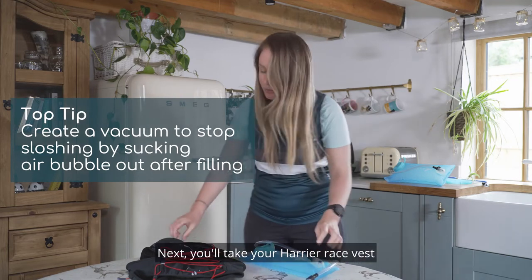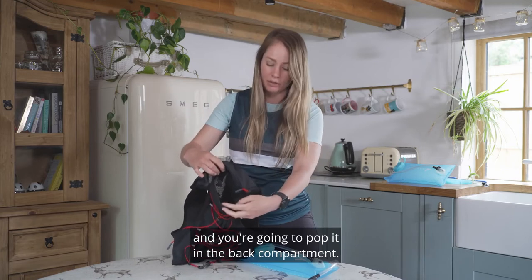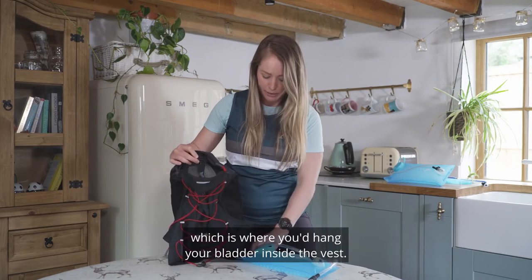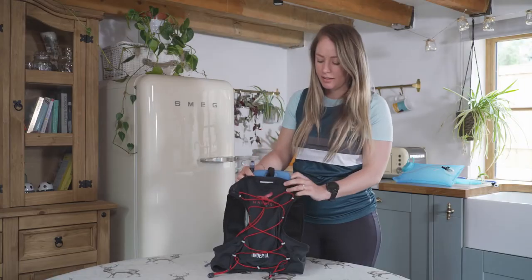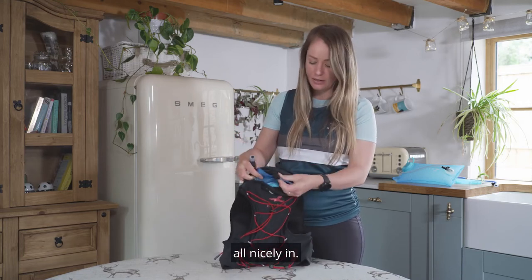Next you'll take your Harrier race vest and pop it in the back compartment. In there you've got a little hang loop which is where you'd hang your bladder inside the vest. So we've got the bladder inside the back of the pack now, all nicely in and attached to our hang loop.